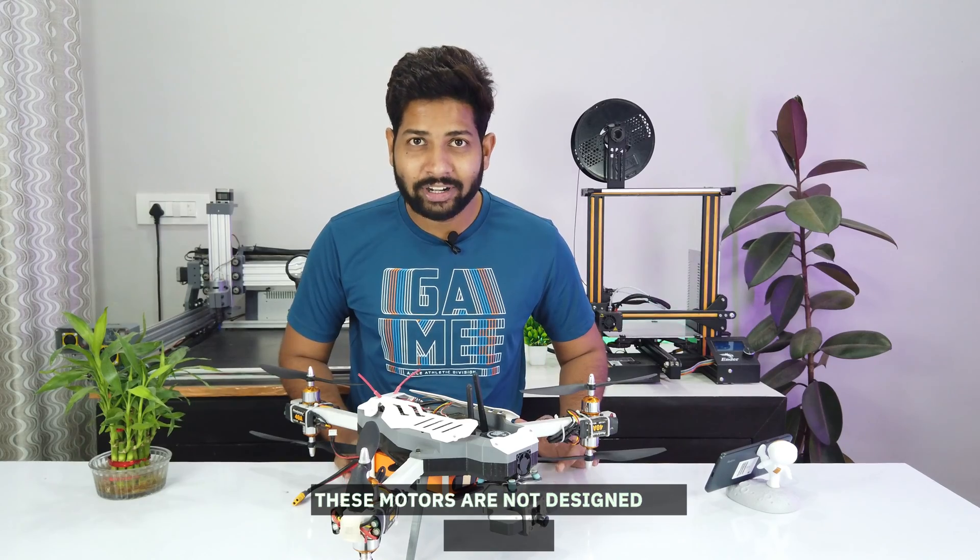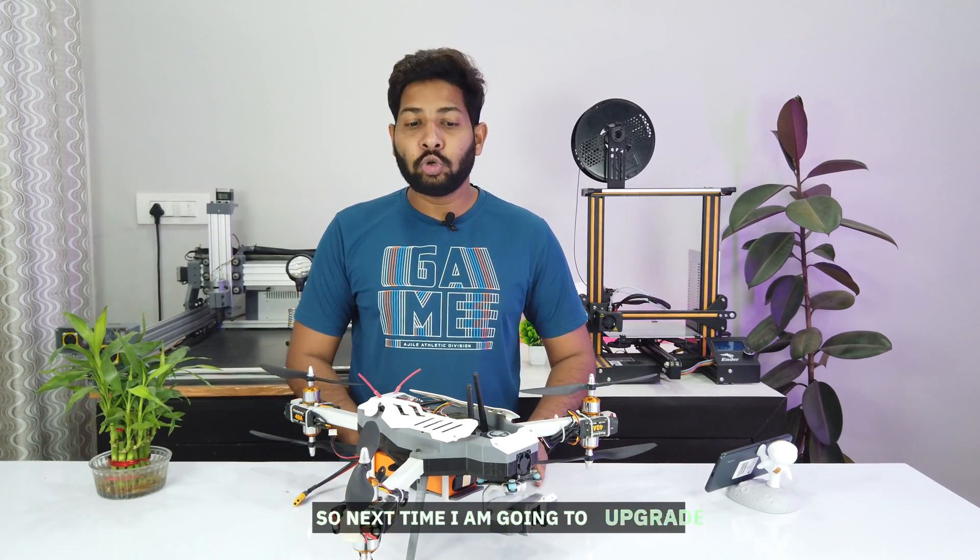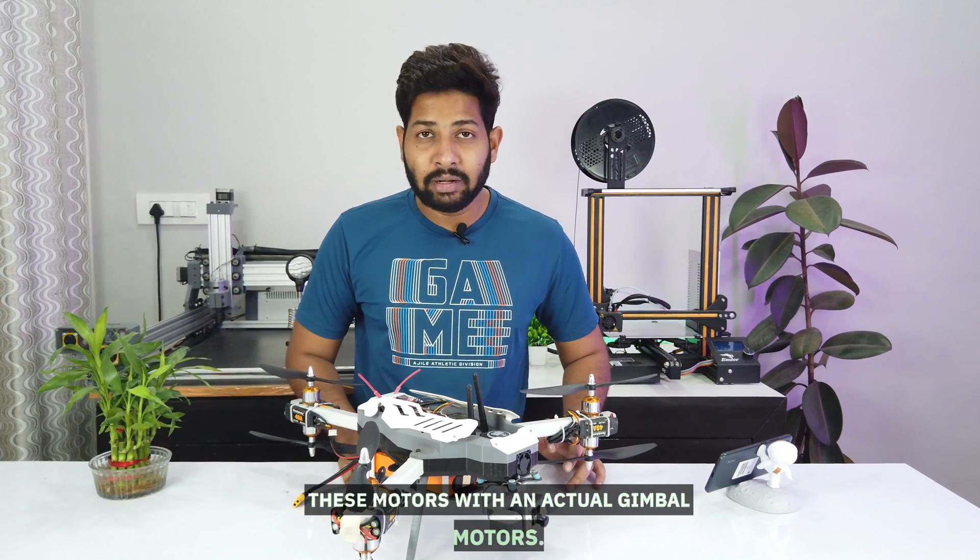It gave me a flight time of about 7.5 minutes, although the gimbal was struggling to stabilize because these motors are not designed for this task, but they did their job quite well. Next time I'm going to upgrade these motors with actual gimbal motors.